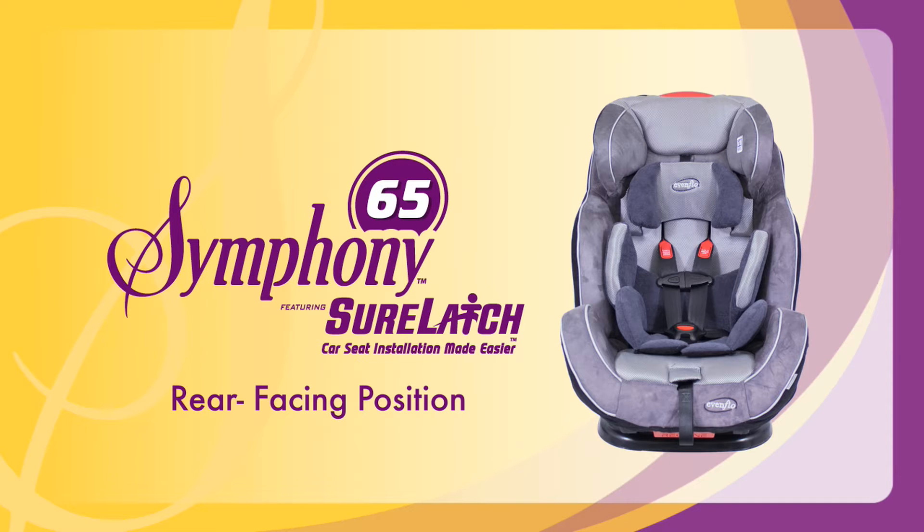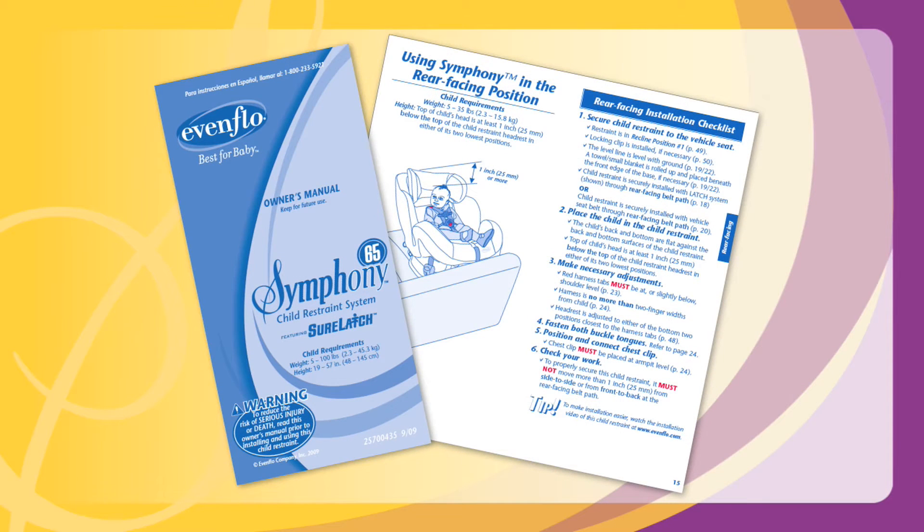This video will demonstrate some of the basic steps to installing and using an Evenflo Symphony all-in-one car seat with a rear-facing infant. Before you start, you must read the owner's manuals for your car seat and your vehicle. This video clip only illustrates some of the steps to correct installation.